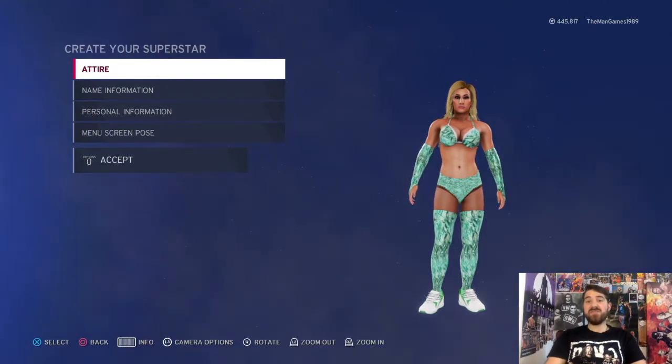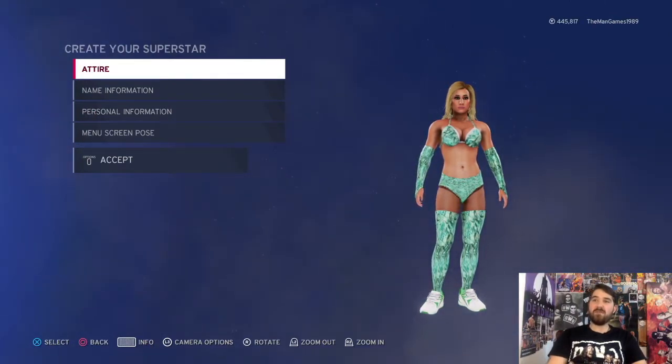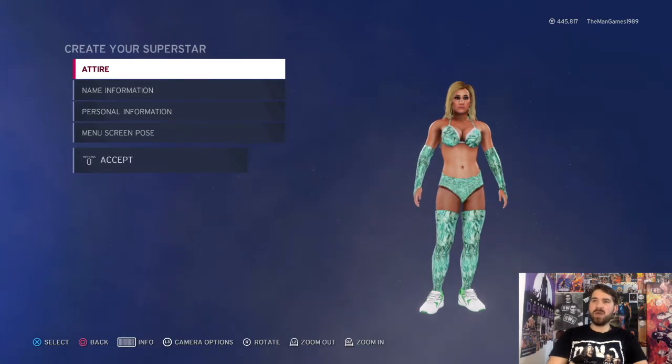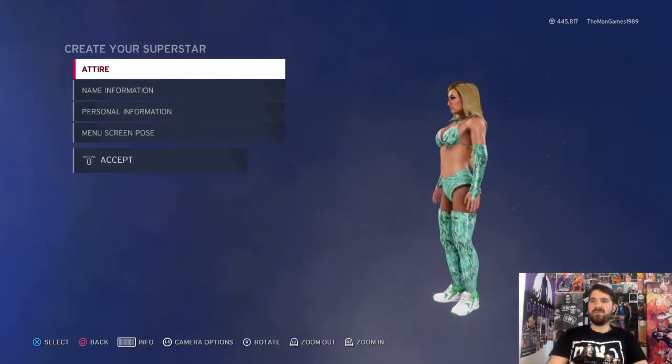Welcome back to the Man Games. In this video we're looking at how to create the attire from last night's WrestleMania 37 Night One Carmella. It's quite similar to the Money in the Bank one.